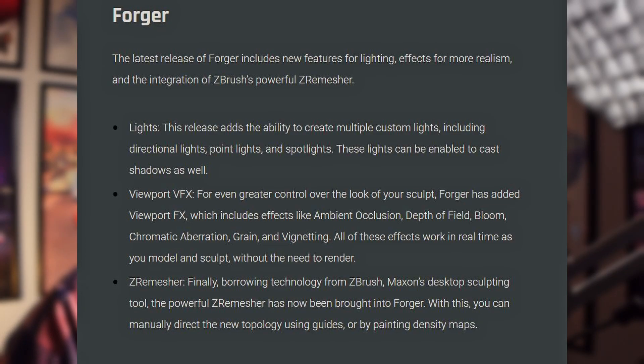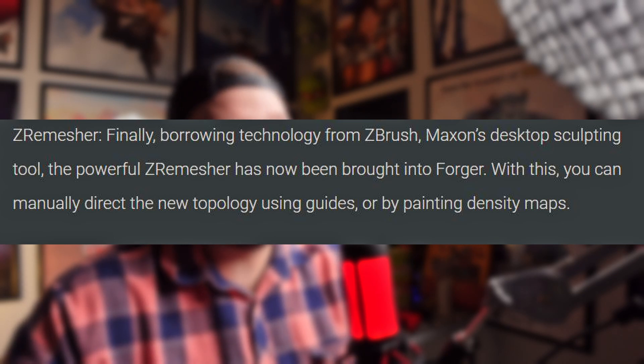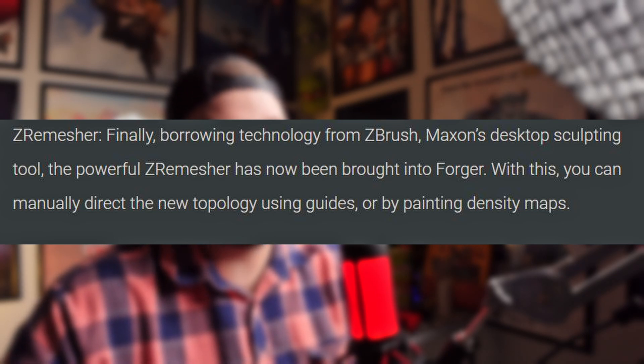So in the Forger section, it says the latest release of Forger includes new features for lighting, effects for realism, and the integration of ZBrush's powerful ZRemesher. Finally borrowing technology from ZBrush, Maxon's desktop sculpting tool, the powerful ZRemesher has now been brought into Forger.